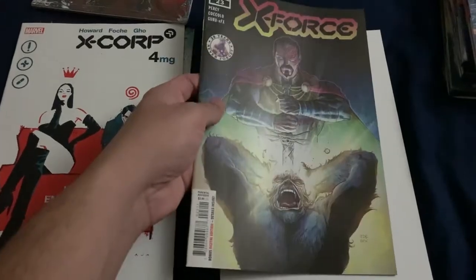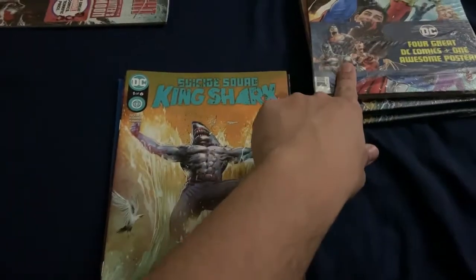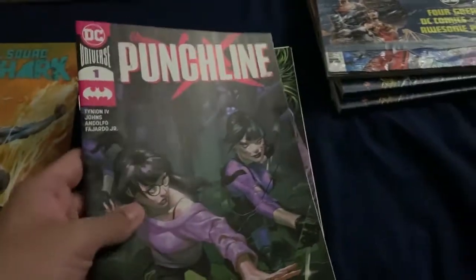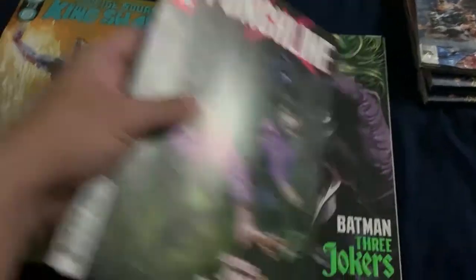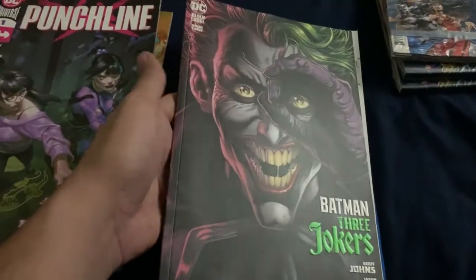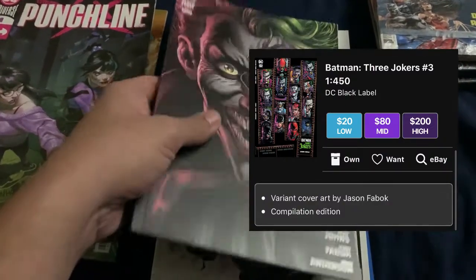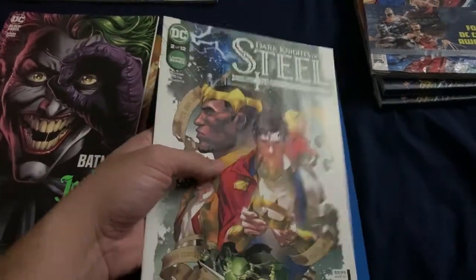X-Force 23, okay. So I'm going to start with the King Shark pack. King Shark Number One, Punchline Number One - I think this is a variant cover. And this looks like the A cover for Three Jokers Number Three. It was worth the gamble because the one with the film strip pictures is listed on Key Collector as $200 high last I saw. And of course Dark Knights of Steel - you're almost always guaranteed this or Task Force Z with DC books.